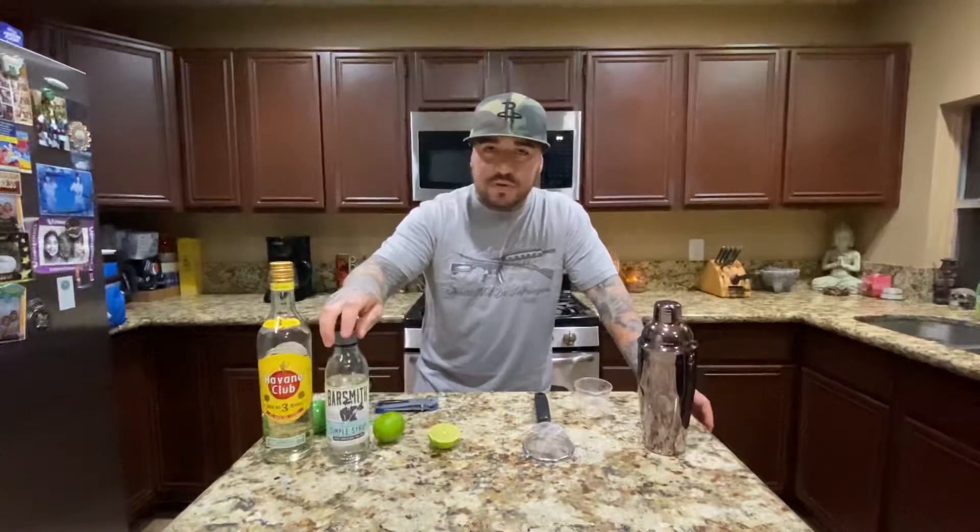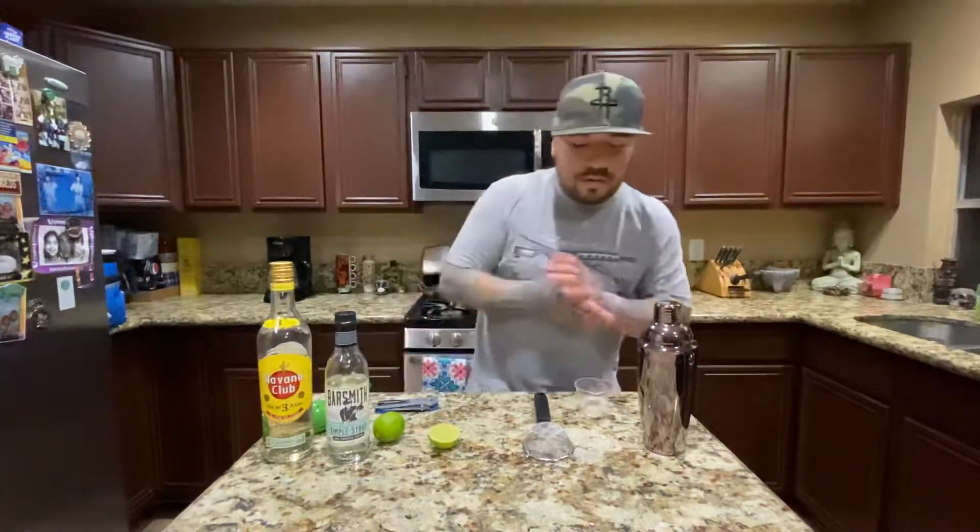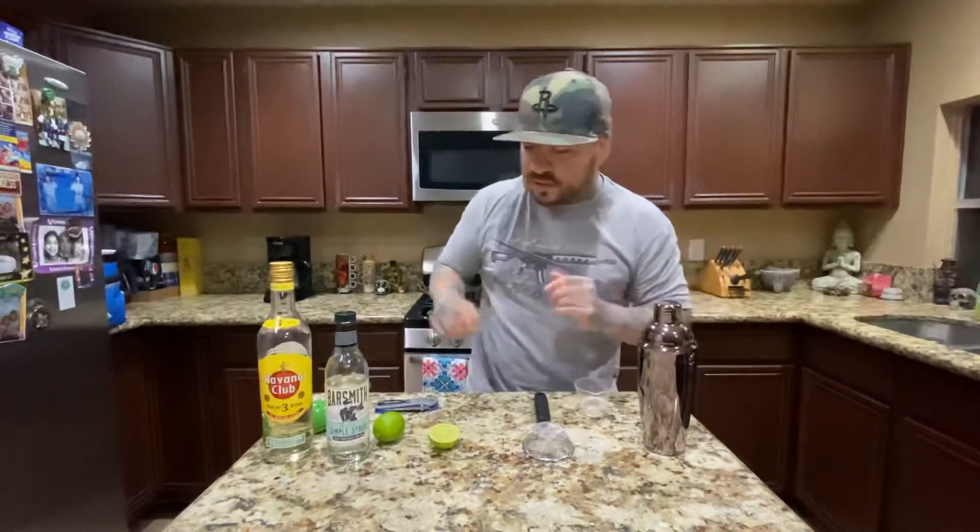Two ounces of white rum, one ounce of simple syrup, and then I'm gonna use one ounce of freshly squeezed lime juice. I'm not gonna use a blender or nothing like that — I'm gonna shake it. But let's get started.